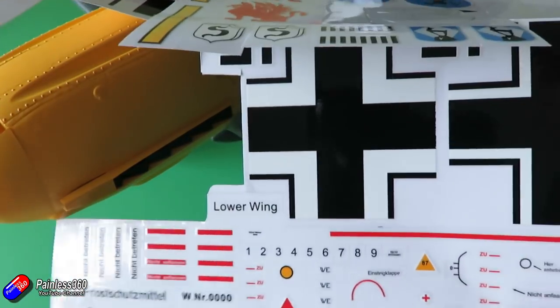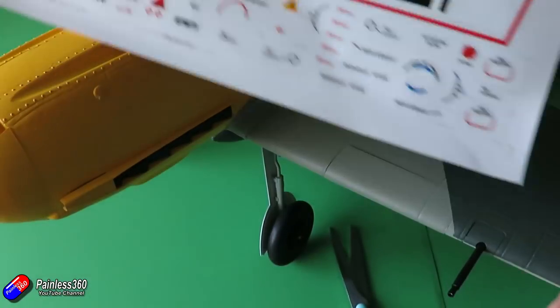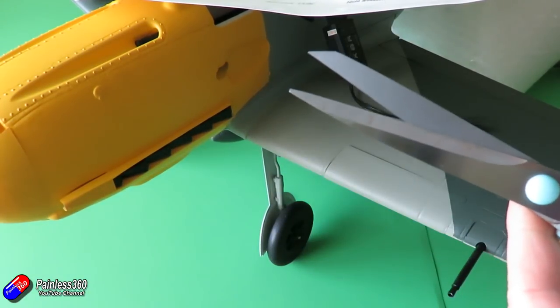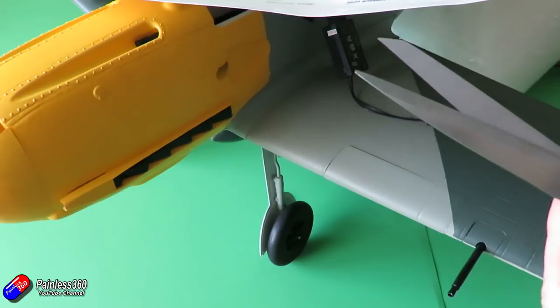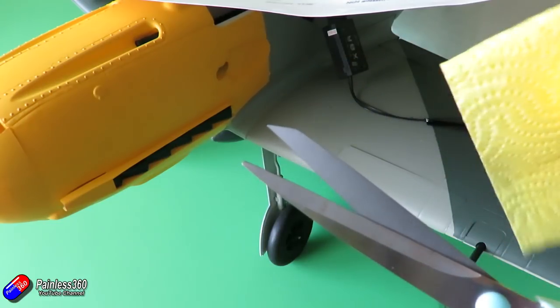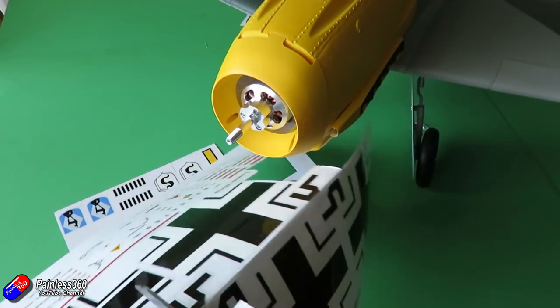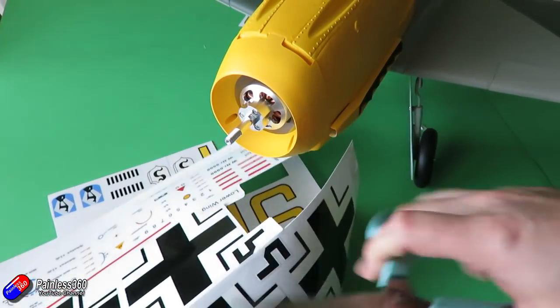The first thing we need to do is cut out the decal we're interested in. You need a good sharp pair of scissors. This set is perforated and all I'm doing here is really cutting the transfer tape that's on top of the decal. Make sure you've got a nice clean lint-free cloth as well, which will help press everything down.